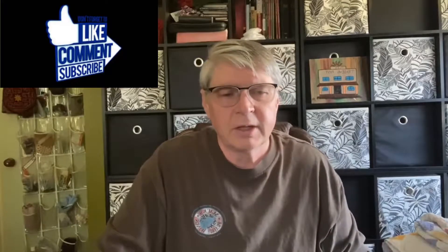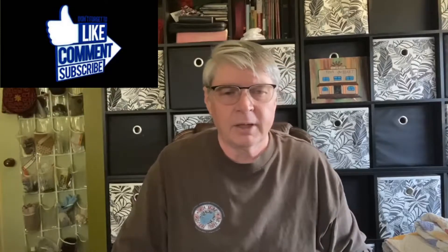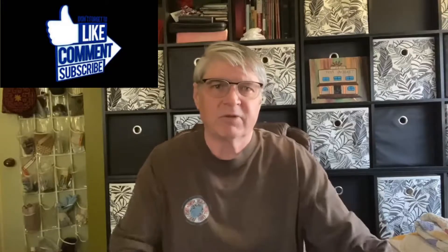Hey there, you YouTubers. Tony here with Tony's Reviews. It's been a little while — I had to take another job. I'm on a day off right now so I'm trying to get some videos in.